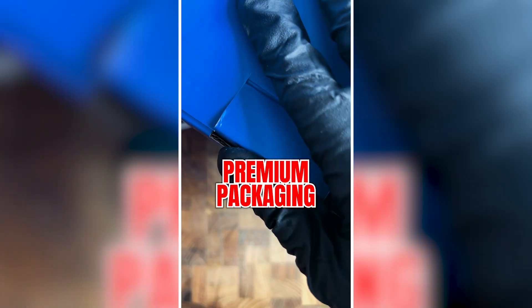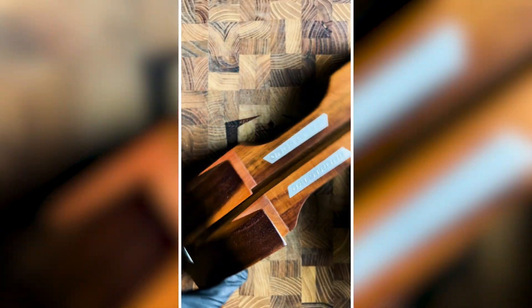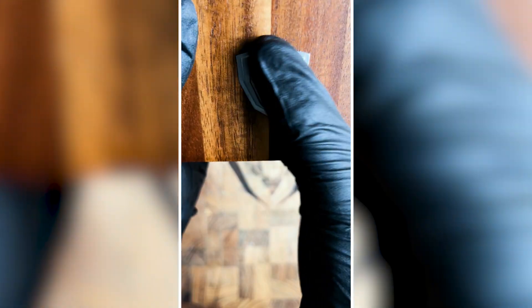First off, I have to give credit to its premium packaging that beautifully presents and secures not only the cleaver, but its own respective stand. Made of handcrafted essential wood, this stand is a stylish piece that should complement any kitchen and cleaver itself.